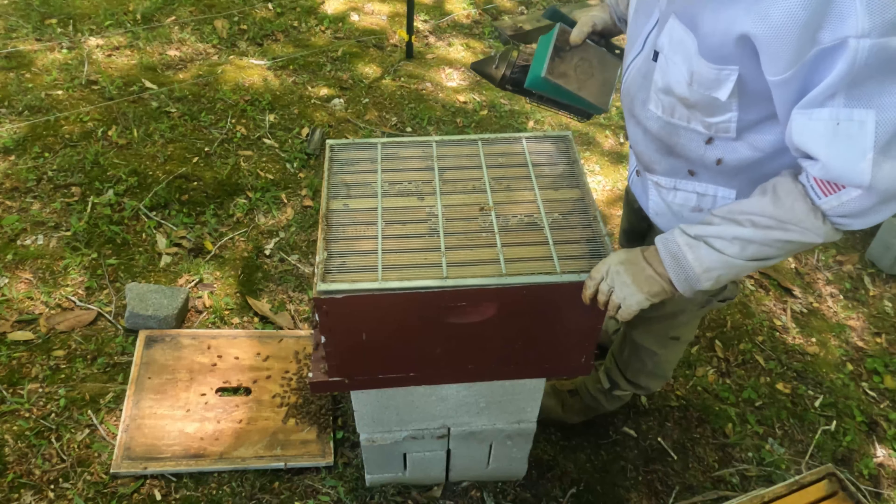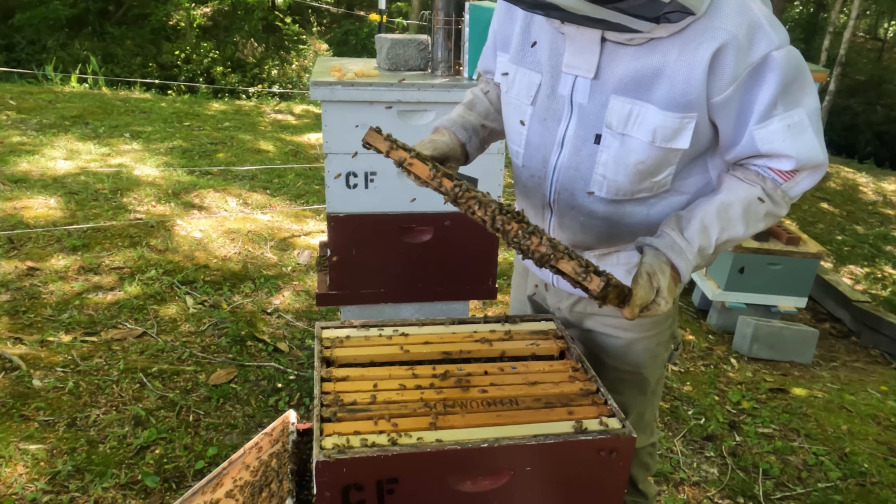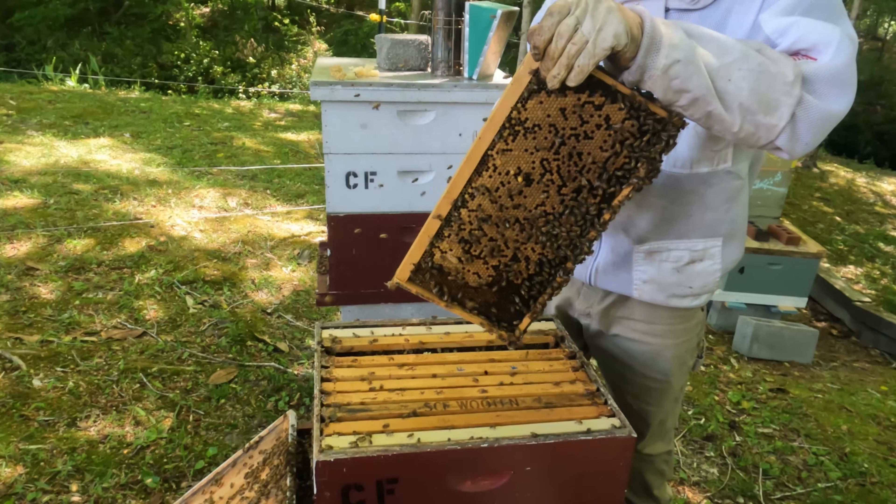The honey frames are going to be above the brood chamber. When we put the queen excluder back in, they'll have to go through the empty frames here in order to get up and pack the honey away. We'll put the excluder back over this main honey box, and then I'm going to get down below and just check — just want to make sure everything is going good and that they've got plenty of room.